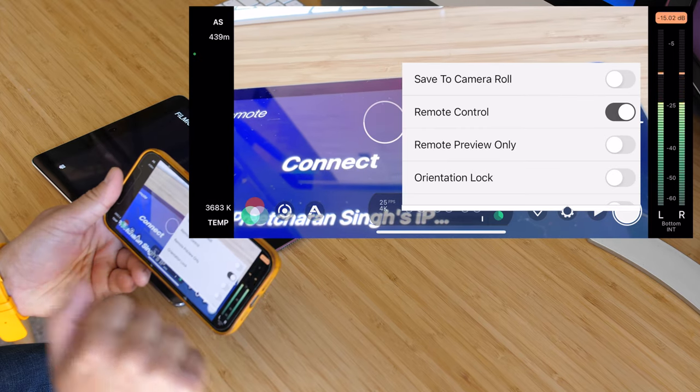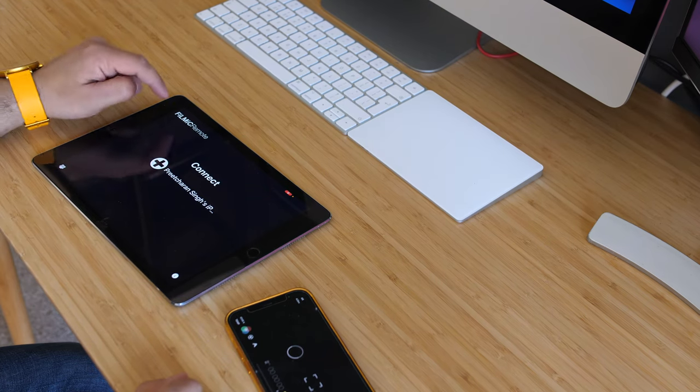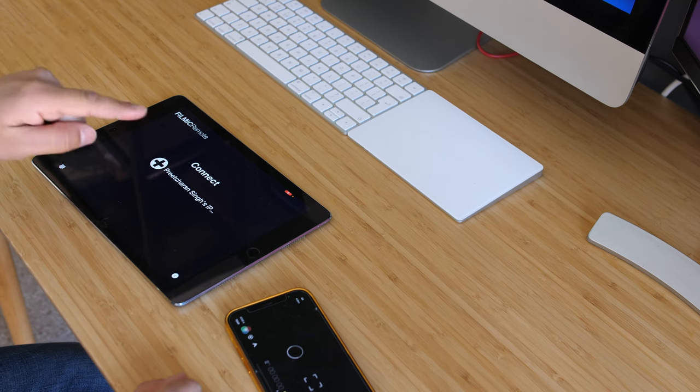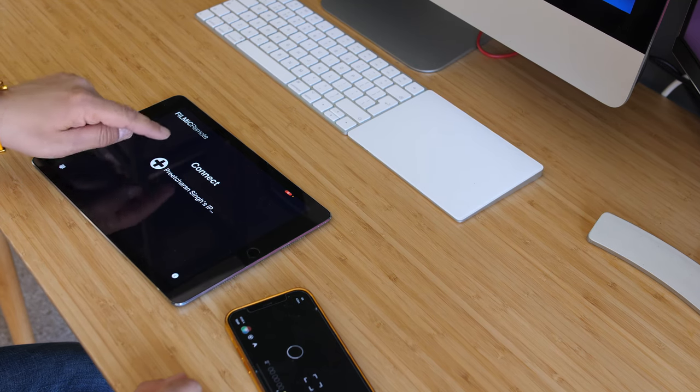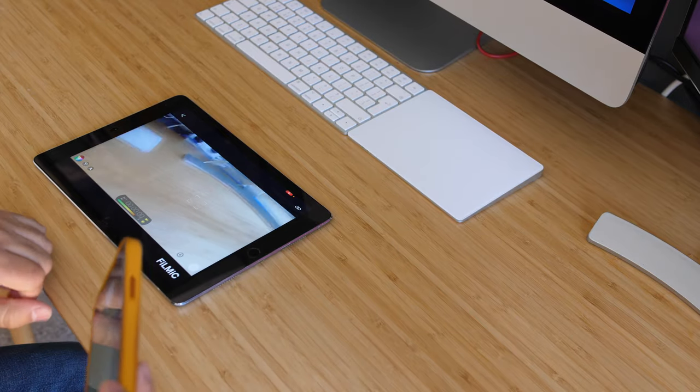You'll probably have to enable some permissions there, and once that's done, on the iPad open the Filmic Remote app. If they're on the same network, after granting permissions you can see my iPhone has come up. I press Connect and it's instantly connected.